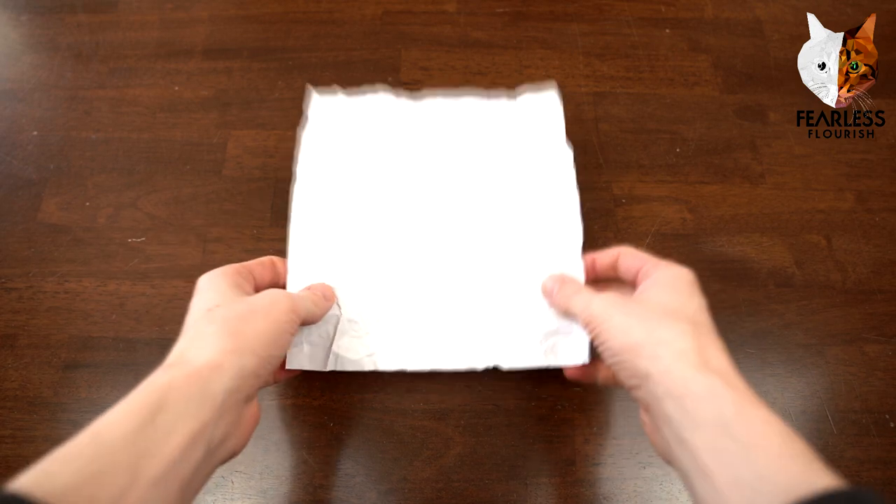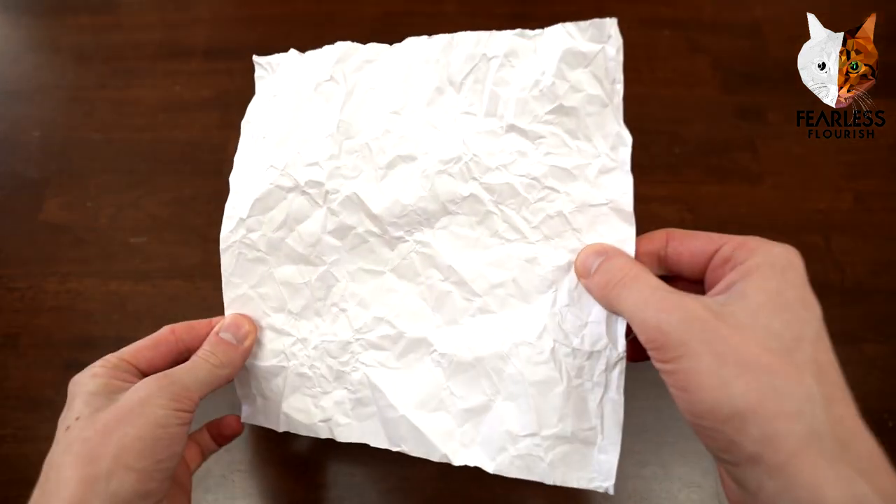Welcome fellow folders, this is a quick short little tutorial. I'm going to show you how to make an origami snowball in under one minute.